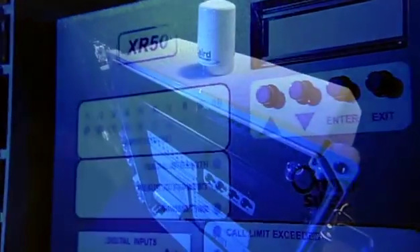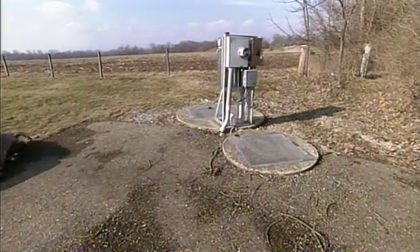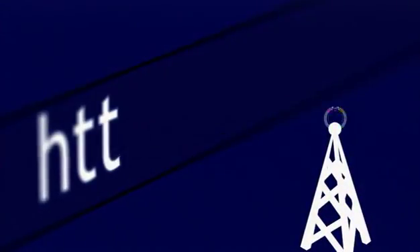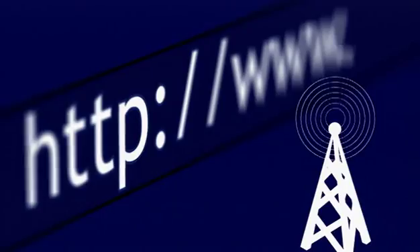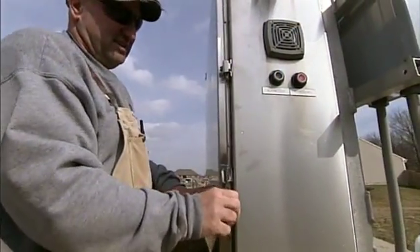With OmniSight monitors installed at your pump stations, you'll get word of alarms just seconds after they happen. OmniSight uses a combination of cellular phone and web-based technology — it's the easiest, most affordable and reliable way to monitor lift stations.